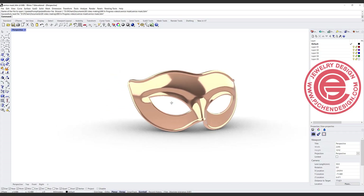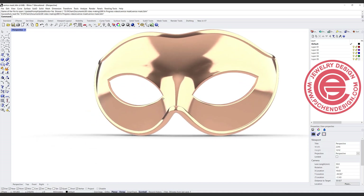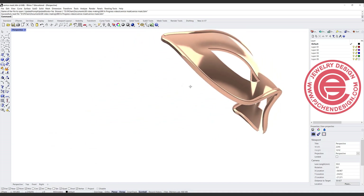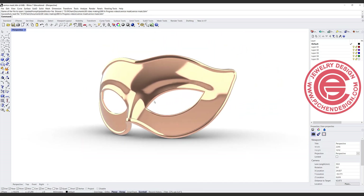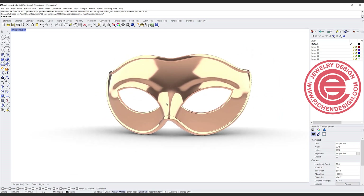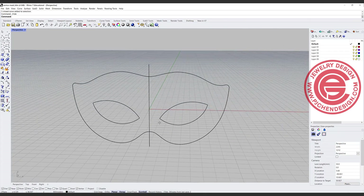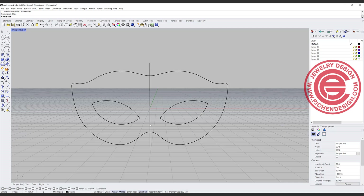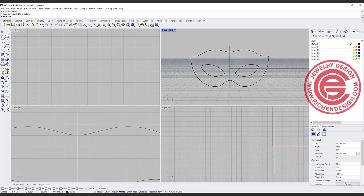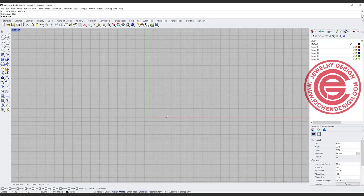In Rhino, doesn't matter what version you have, the control point edit is actually really powerful. It can get you some really organic looking surface without using any plug-in like subd. I would like to show you how I edited this for the tutorial. You can start with anything that you trace on, or you can just draw it by yourself. I got this from an image I found online, so let me hide it all and start from scratch.